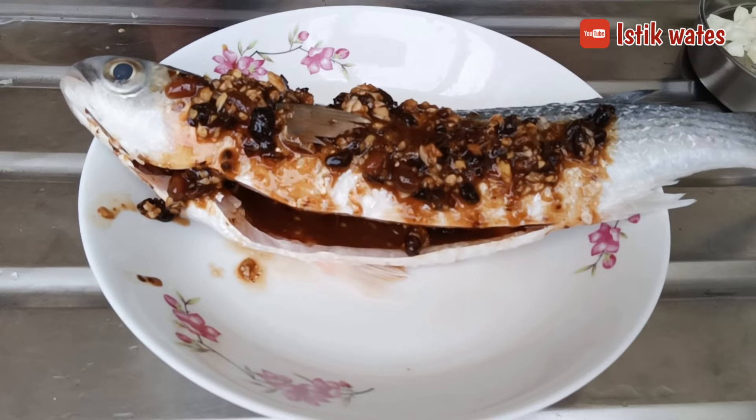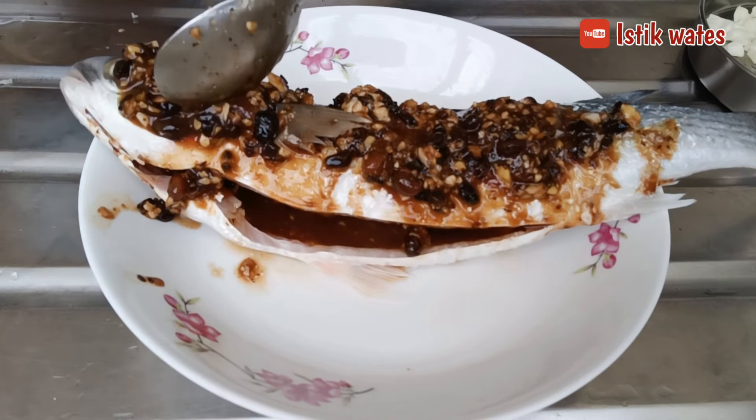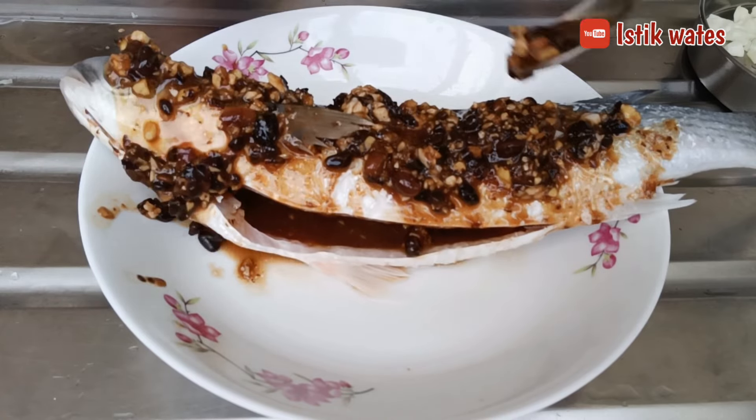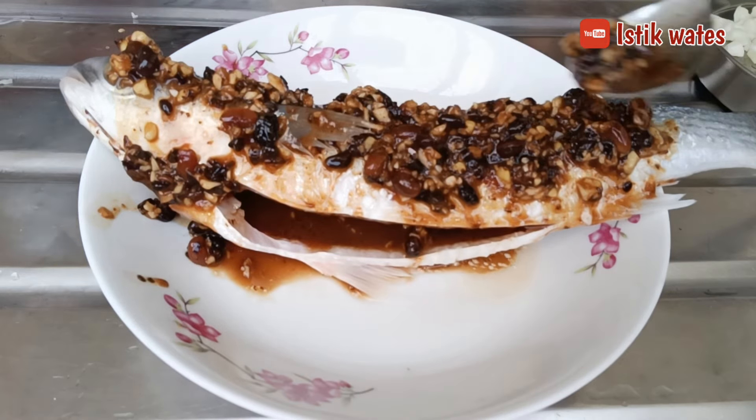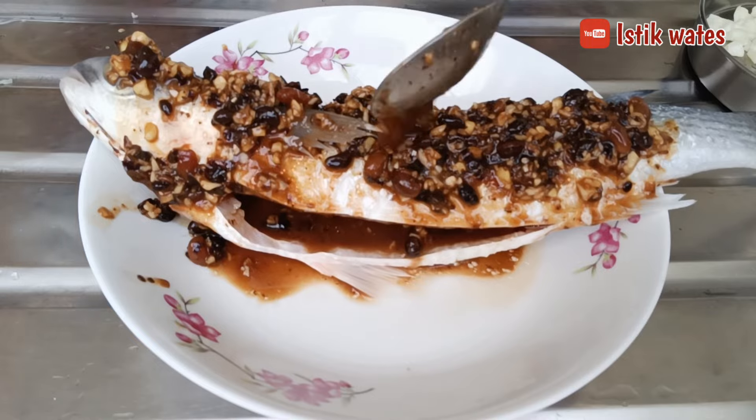So for ikan wutawyi, the steaming method is the same as ikan bawal. After it's ready, we steam it — the water is already boiling. We steam it for about 8 minutes, that should be enough.